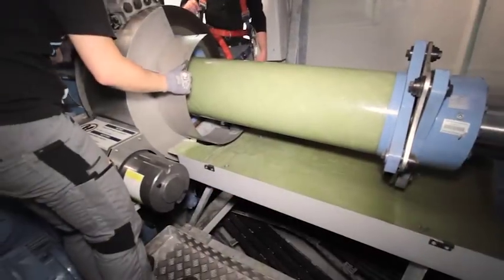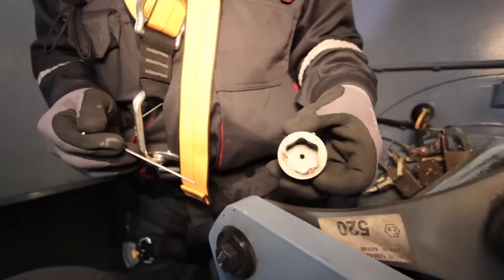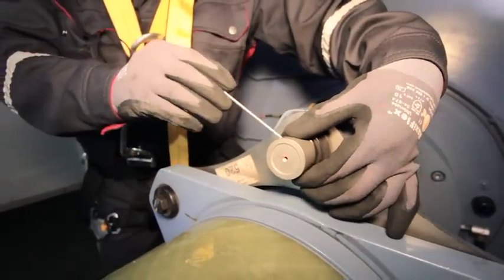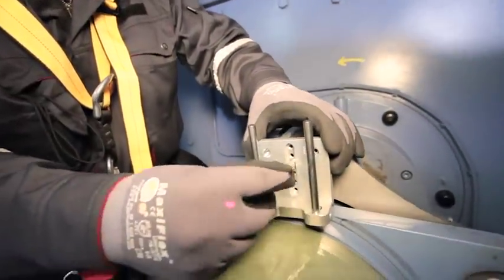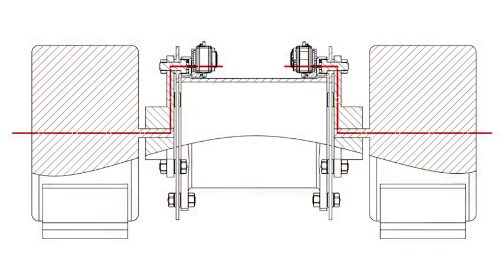Spacer couplings are widely used for power transmission between gearbox and generator. Special brackets consisting of bolting connections fixed to the threaded hole of the coupling flange are used to mount the measuring equipment. Thanks to the space-saving assembly, an unobstructed rotation of the shaft is ensured, preventing collisions of the measuring heads with the brake caliper and other machine parts.